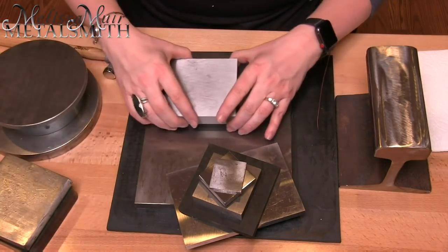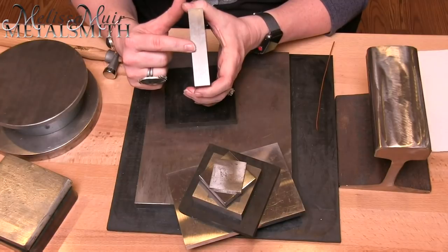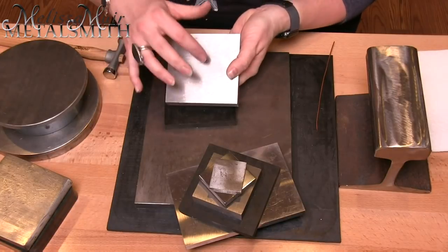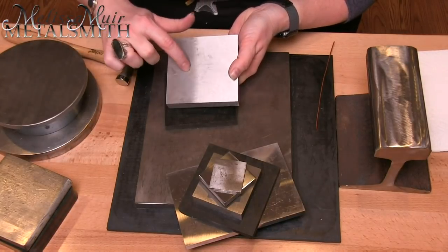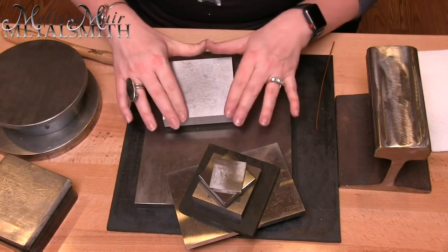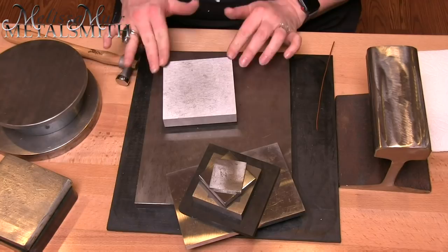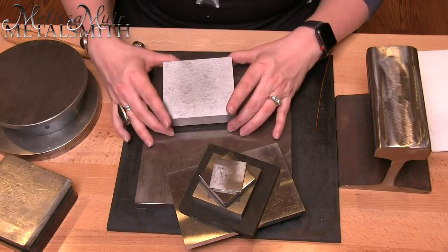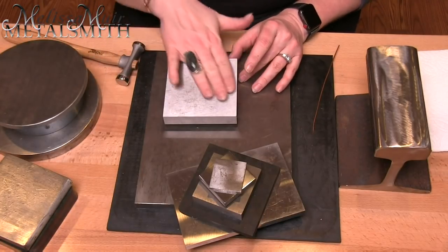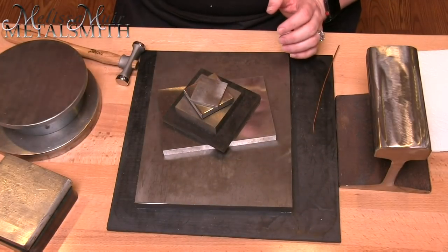My favorites of my bench blocks are the Pepe Tools ones. These are three-quarters of an inch thick and have a beautiful surface — nice and hard, so even if my hammer misses, I'm not going to get a ding easily. This one does have sharper edges and it's hardened, so a file won't work it as smoothly, but the trade-off is absolutely worth it for that nice, clean surface.